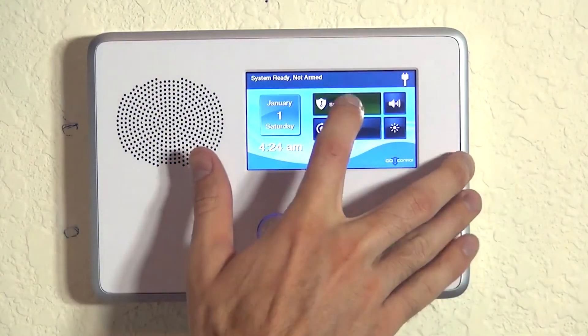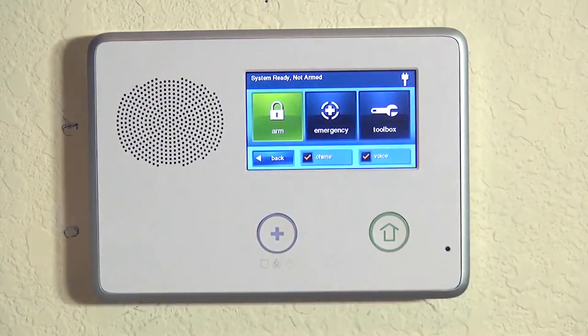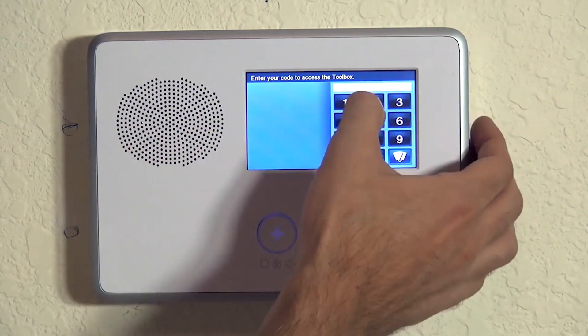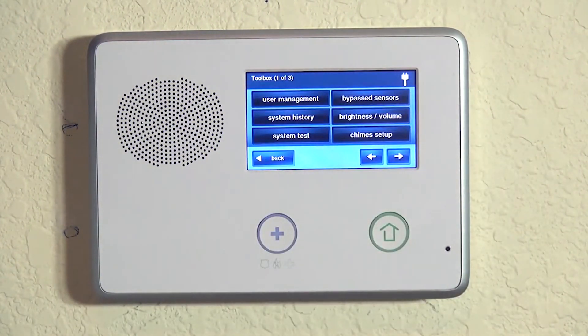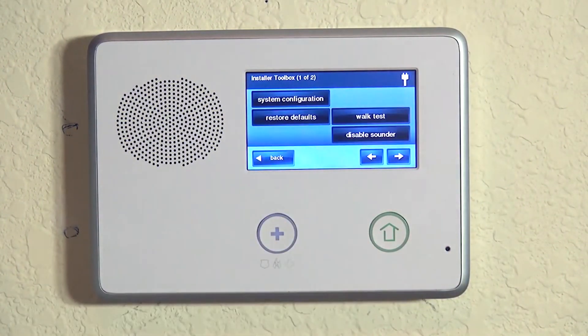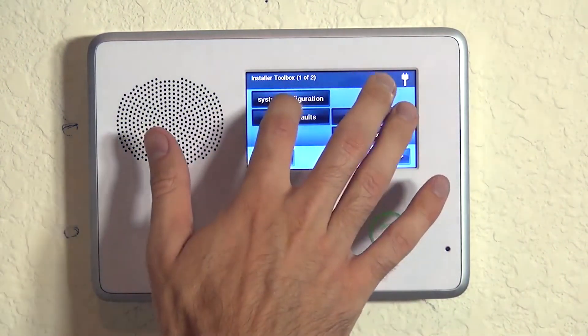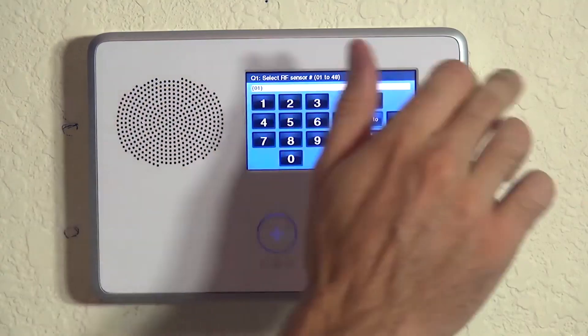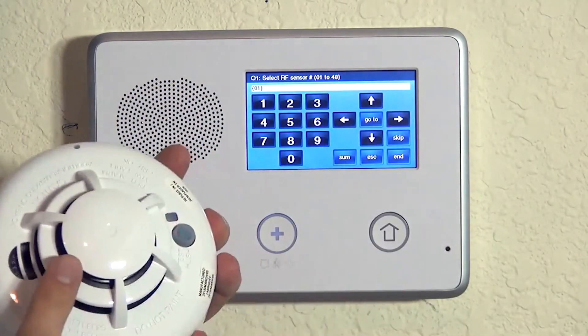Whenever doing zone programming, we do Security, Menu, Toolbox. We enter our installer code, which is 1561 by default. Unless you've changed the code, 1561 gets you to your toolbox. From here we hit our right arrow twice to go to installer toolbox and system configuration. Now we're on question number one in our system programming. The 2GIG Go control is a question-based programming, and question number one is always for our wireless zone programming.